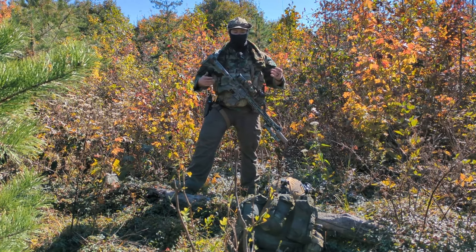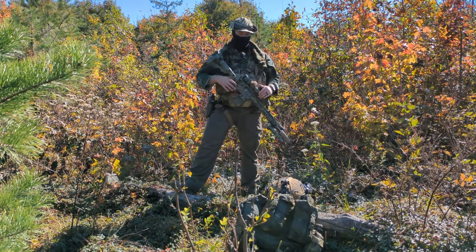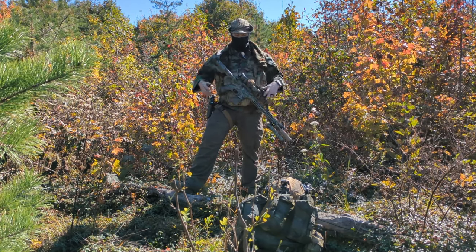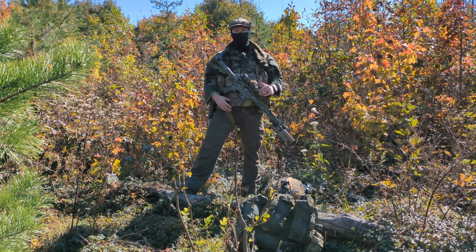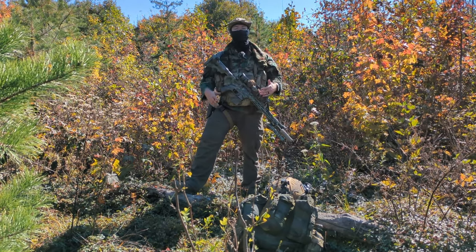As you can see right now, I have a combat helmet and underneath I keep a regular baseball cap, so I can take the helmet off, stash it, and switch into more civilian attire.